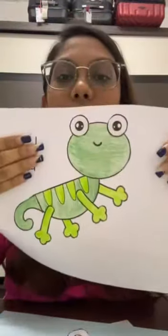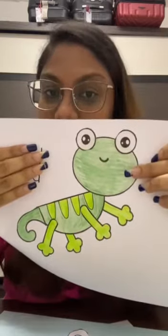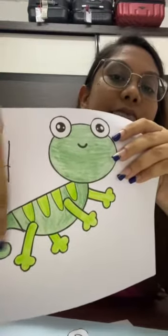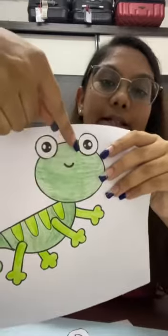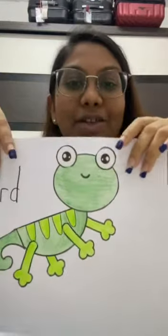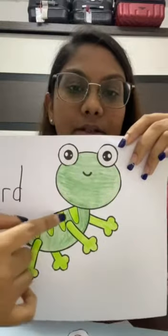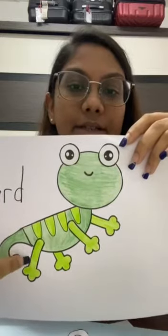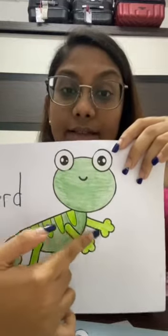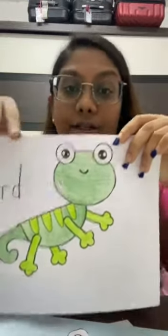This is how it's going to look. You're going to glue the face first, then the body, then the legs, then the hands, then the eyes, and also the tail — don't forget the tail. Listen carefully: step one, stick the face; step two, the body; step three, the legs; step four, the hands; step five, the tail; step six, the eyes. This is how your final project will look.